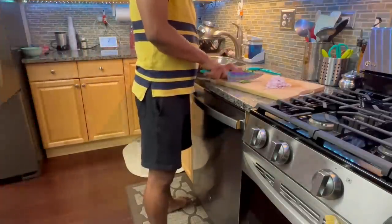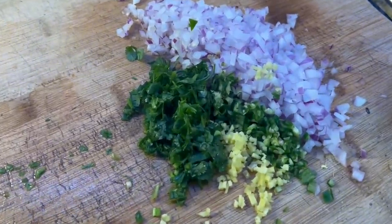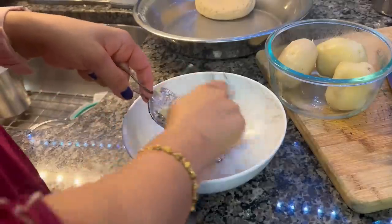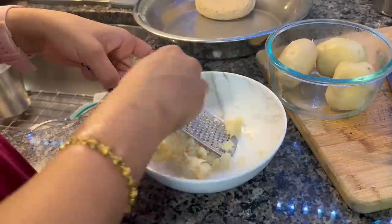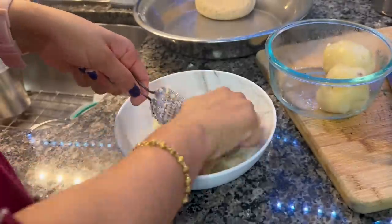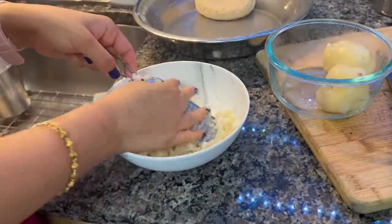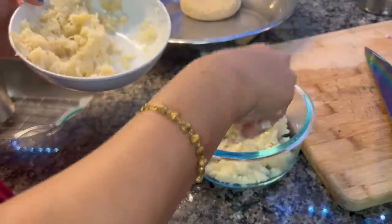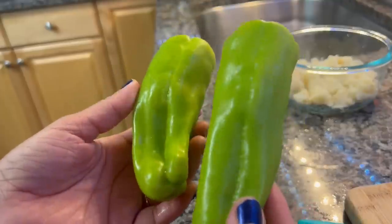I will chop the ingredients while things are being prepared. Today I will share a lot of good recipes. If you like this type of lifestyle cooking video, please do subscribe to this channel — your subscription really means a lot to me.